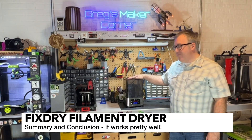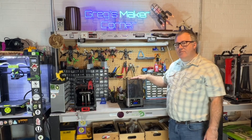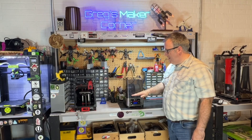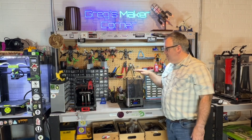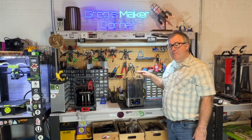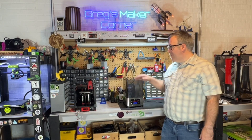In conclusion, I think this is a pretty good filament dryer. The two biggest issues are: one, the power button doesn't really do anything and you need to unplug it when you're done — you don't want to leave this running unattended. The other issue is that it's not getting a full 70 Celsius at the top — you're probably going to have at least a 15 to 20 degree difference from bottom to top, even with the heat deflector piece. With that in mind, I think this is ideal if you're printing with it, or using it as a dry box turned off with silica gel packets inside. I also think it works well while actively printing, especially for filaments like nylon. I hope this video has been helpful. Thanks to FixDry for sponsoring this, and thanks again for watching Greg's Maker Corner.